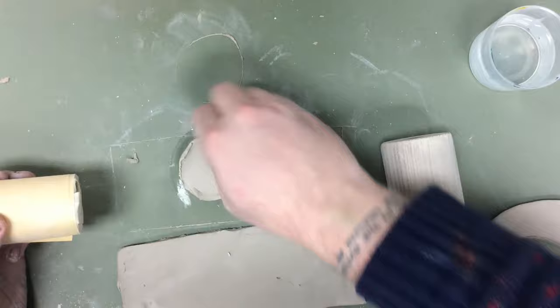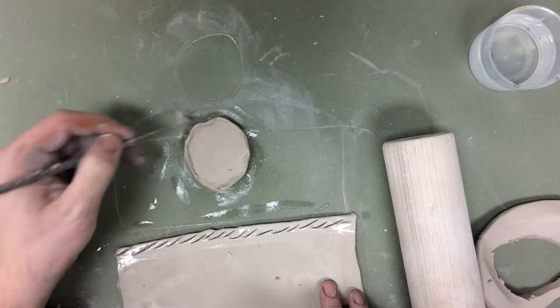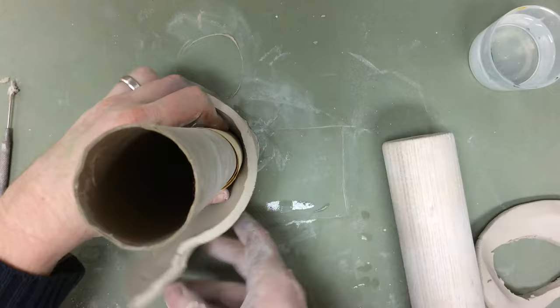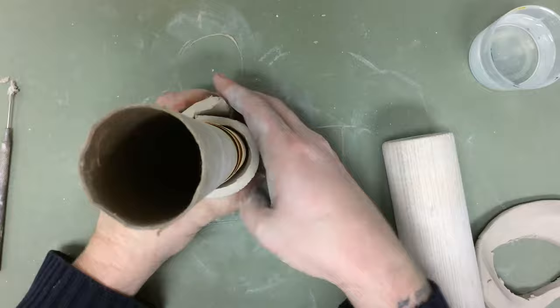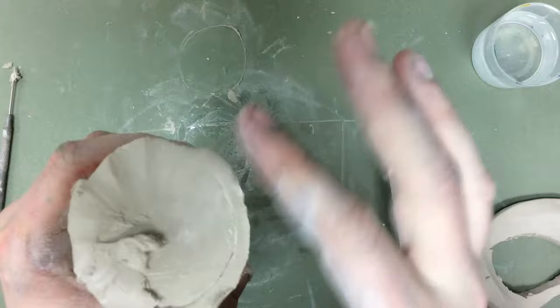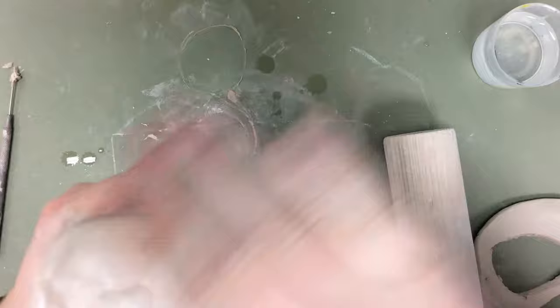I'm going to make sure that I wet the edges of both pieces. I want to scratch. Now I put my little cardboard armature on and I'm going to wrap this rectangle around the outside to form a cylinder. I need to make sure these pieces are well attached, so I always smooth over those cracks, pushing clay from one piece onto the other. Getting the clay nice and wet to soften it, and of course I want to smooth over the seam on the outside.